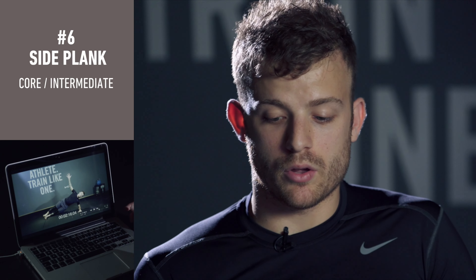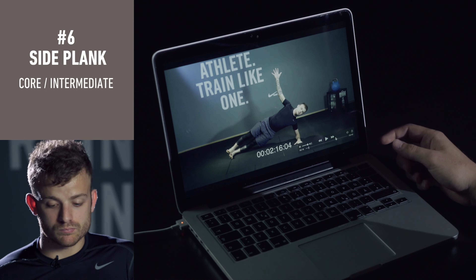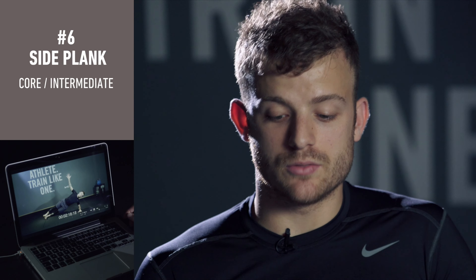You need to just open your chest and then keep the position, stretch your legs and stay. It's very hard but it's very good for you.